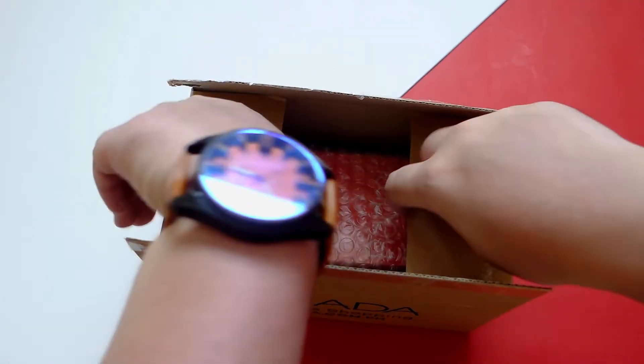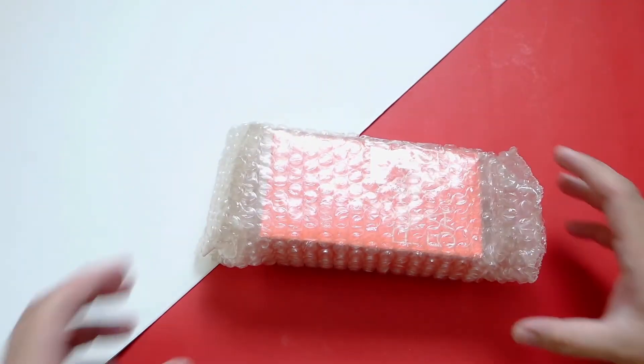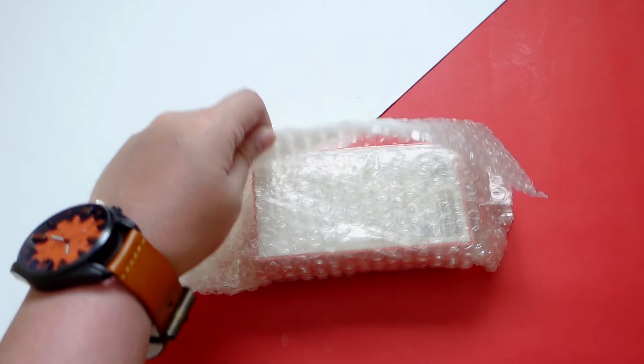Welcome back guys. I got this one from the Xiaomi official store on Lazada for just 4,390 pesos as it's currently on sale. I ordered this last night and I got it the next day, so kudos to Lazada for the fast delivery service.